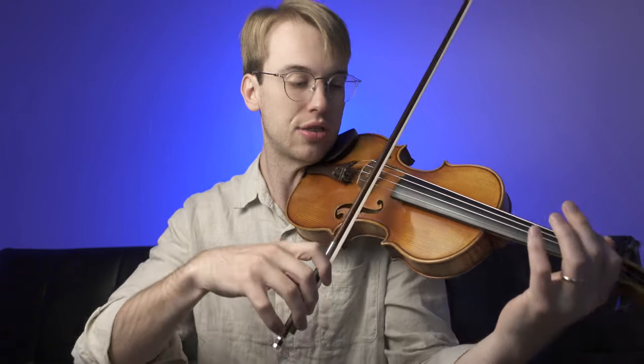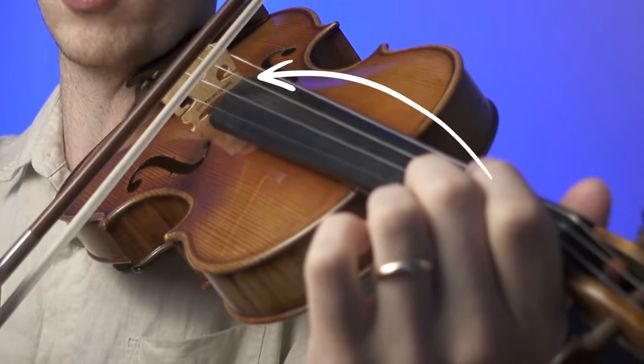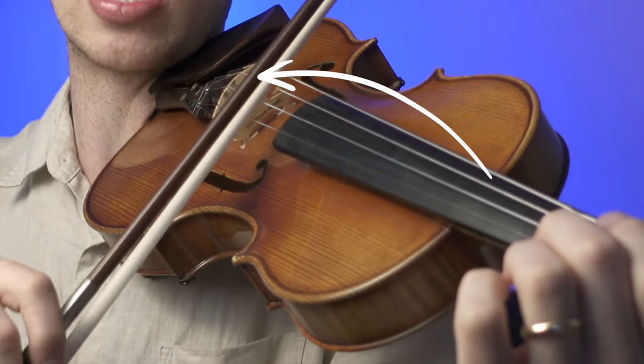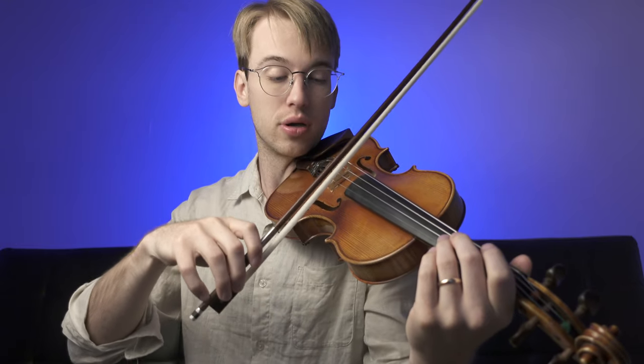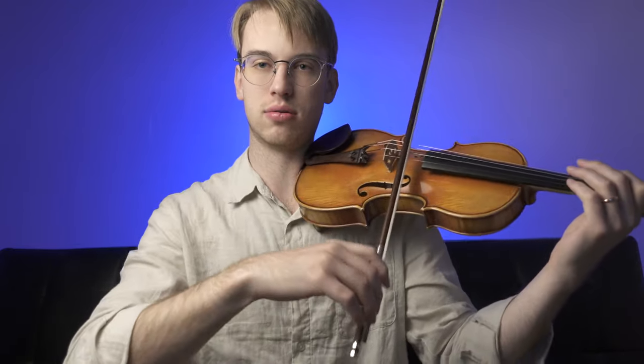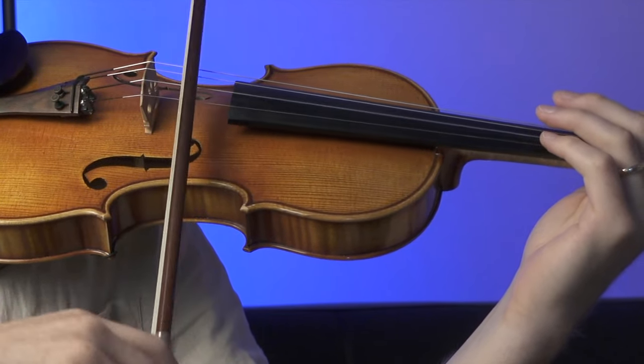Instead, I let the student really find the curvature of the string while still playing — on the A string, for instance. If I'm working on the A string, I work really closely on not touching other strings. So if I'm playing, I'm really going to go faster. Sautillé is just one part of the equation — playing with the balance point and making sure you have the curvature of the string are just a couple of key details.